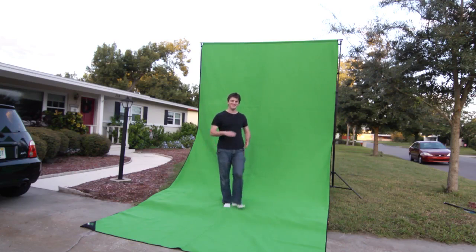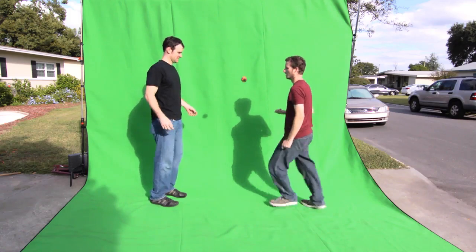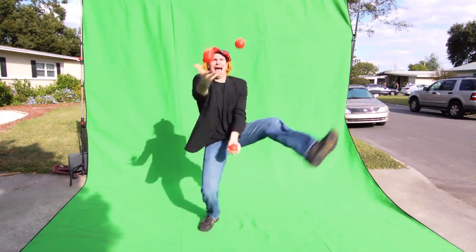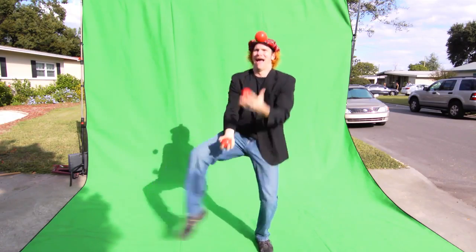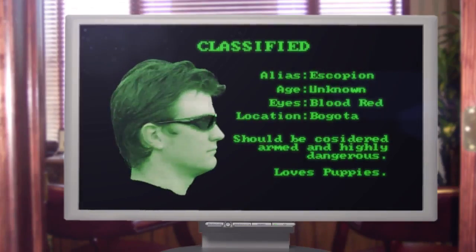The 9-foot screen is perfect for small setups, while the larger 12-foot screen has plenty of room for multiple actors or big action. The Chroma Pop is made to be more than just a simple sit-down interview backdrop — it's your complete green screen solution for whatever you might need.